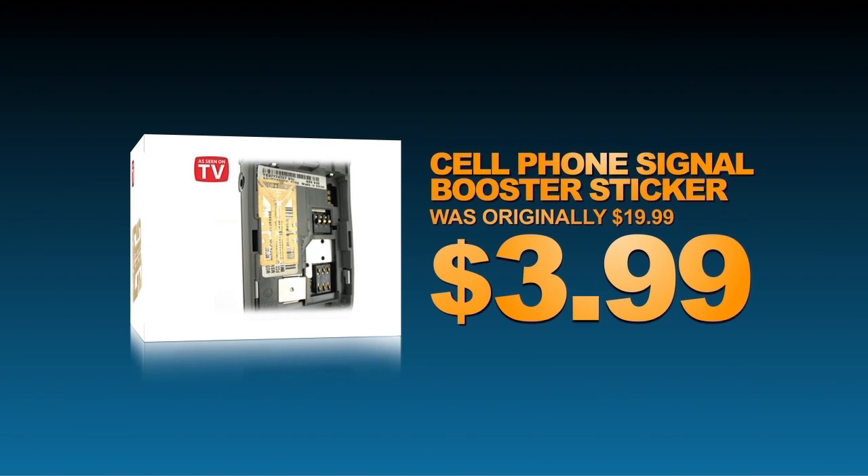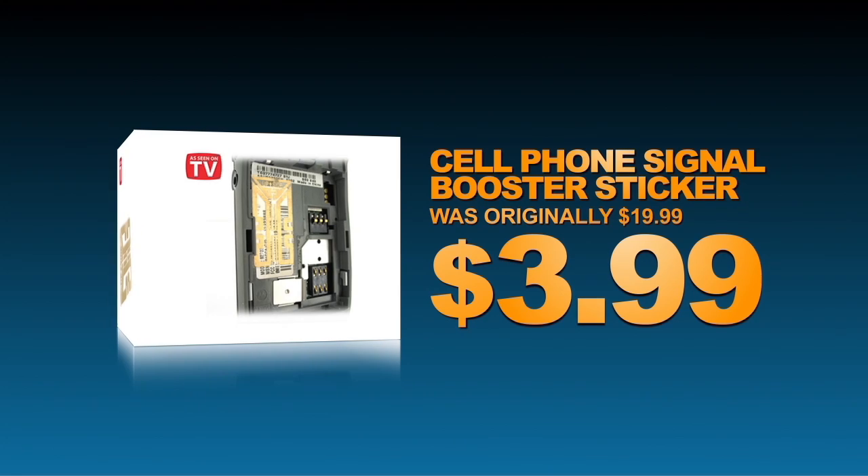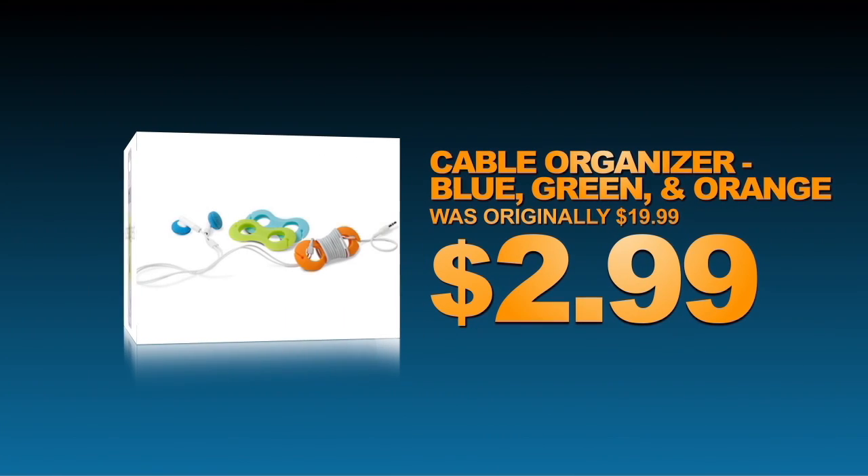You've seen it on TV and now it's on AccessoryGeeks.com. Boost your cell phone signal with this magical sticker. Tired of tangled cords? Keep your cables organized with this three-pack cable organizer.